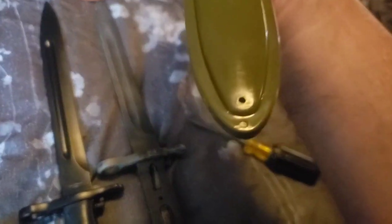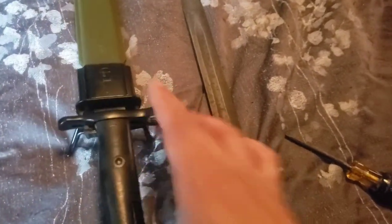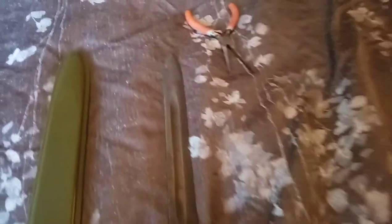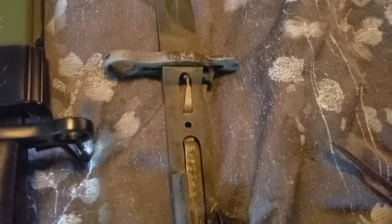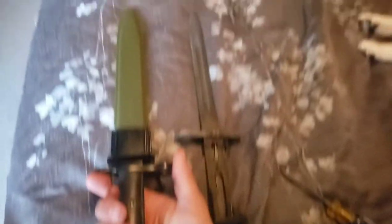It's got the drip hole and all that. Not bad if you wanted to do a reenactment or you just wanted to fill the end of your Garand. As always, thanks for watching and stay tuned.